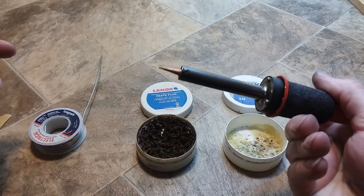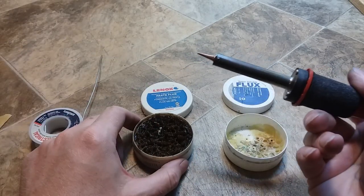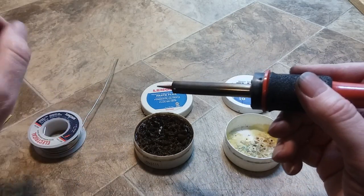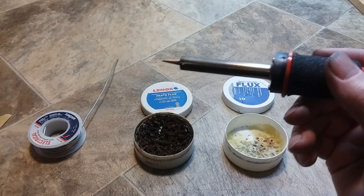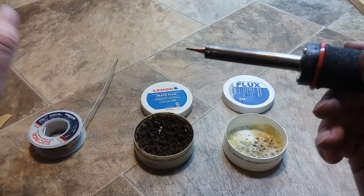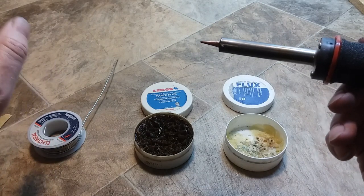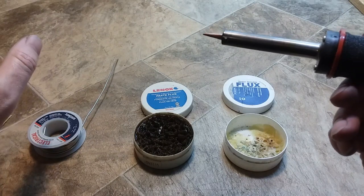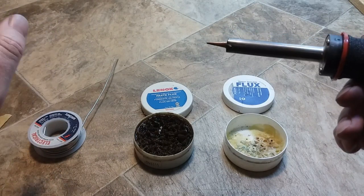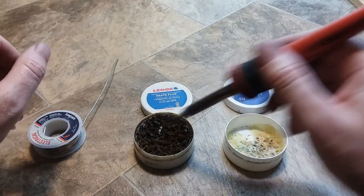After you have your tip mounted and the set screw tightened down, you're going to have to tin your tip. I remember back in 1989 when I went through Basic Electronics and Electricity in the U.S. Navy — Mr. Chen, a Chinese guy, said you need to tin your tip of your soldering iron. He was really good at soldering. So we've got two solders here: an acid-based and a water-based.